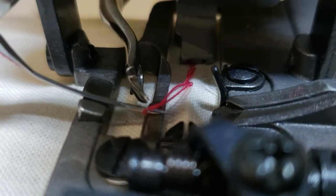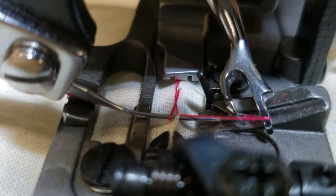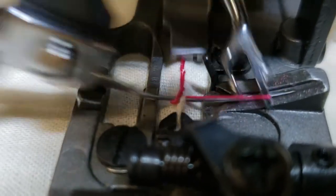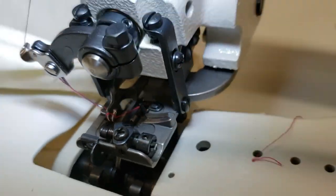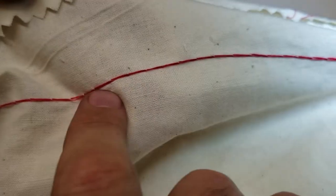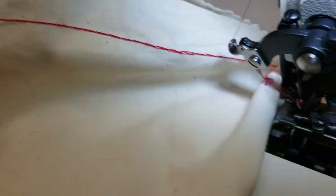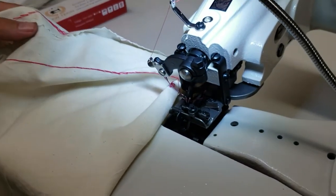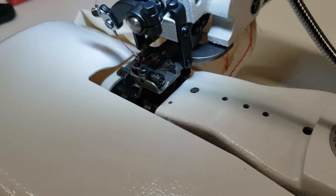If you want to do an adjustment — if you want to do timing on this, if the looper breaks — watch the timing video to know how to do that. Here is what we did: I just did it on regular fabric and this is the back. This one is the no-skip and this is going to be the skip. You can fold it like this.